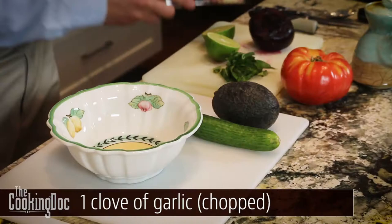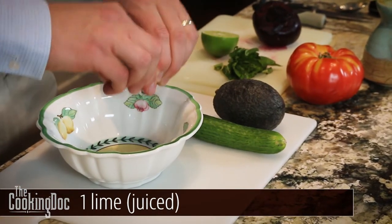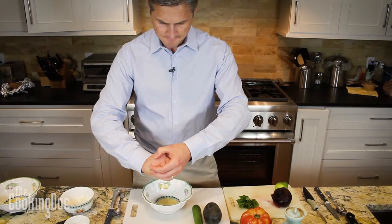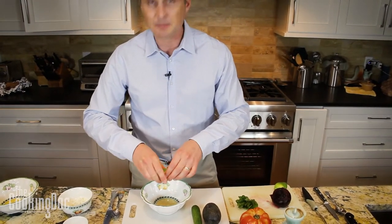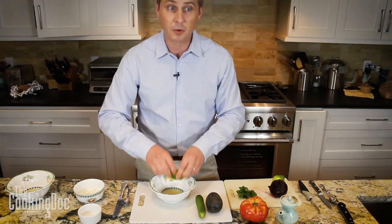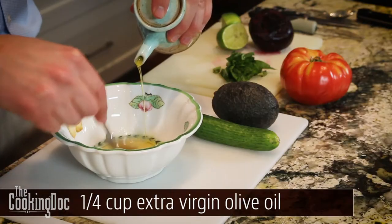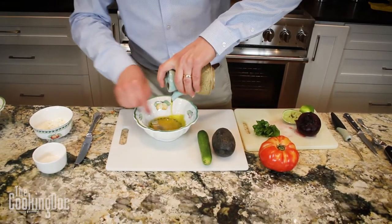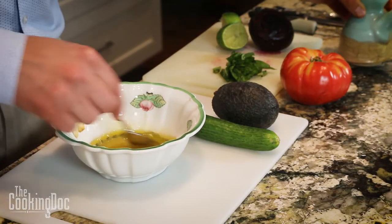Let's start with our dressing. This is a simple dressing — three ingredients. We've got some garlic, so a chopped clove of garlic in our bowl. We've got the juice of one lime and we've got some extra virgin olive oil. Simple, simple vinaigrette. We're not going to use all this dressing but it's easier to make a larger amount than a smaller amount.